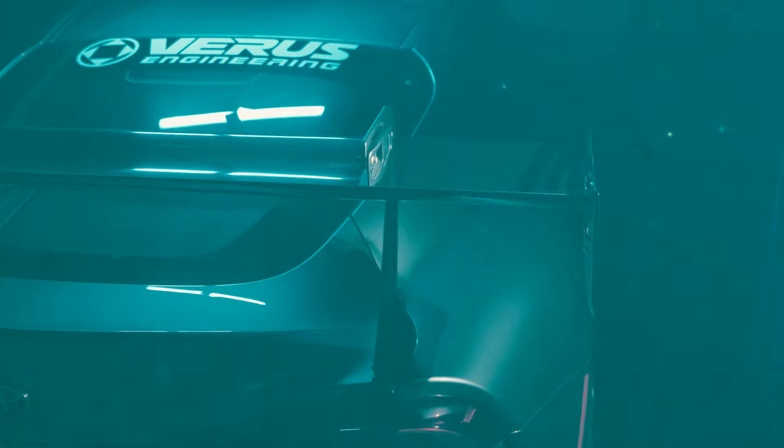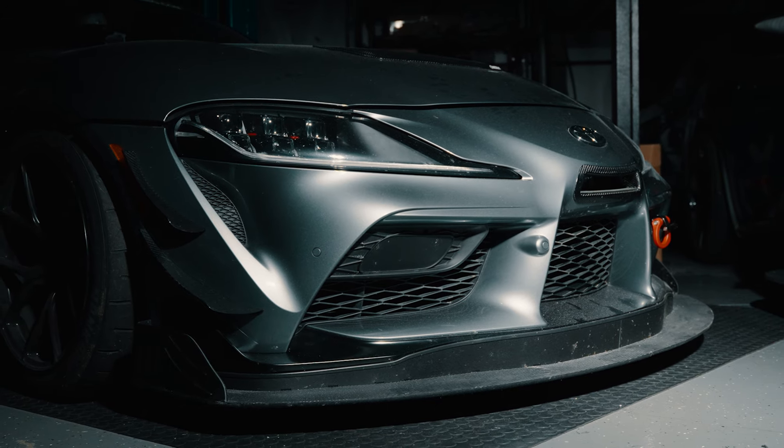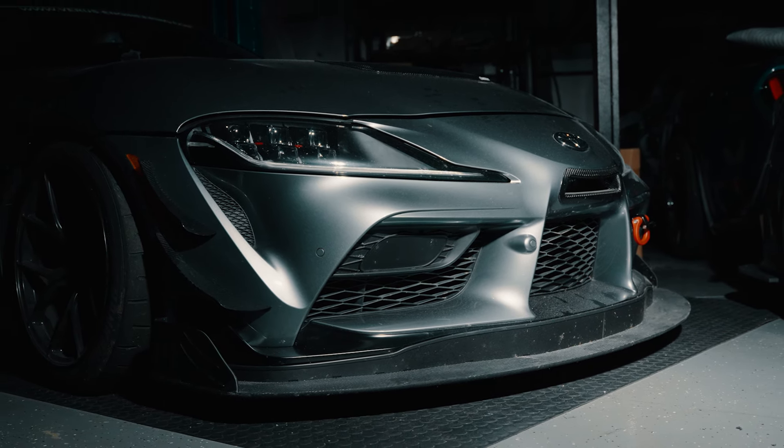We created the V1X so that we could make more rear downforce because our customer base actually asked us for it. The front aero elements that we have developed recently created too much front downforce and the UCW just wasn't up to the task producing enough rear downforce to keep the car in line. You're going to get to a point where the UCW just doesn't have any more to give, so the V1X kind of steps in at that point.